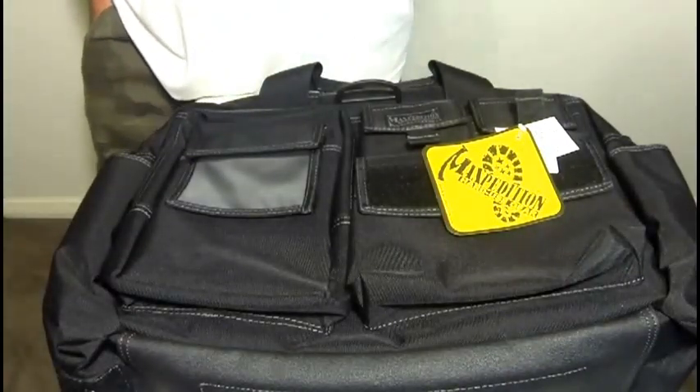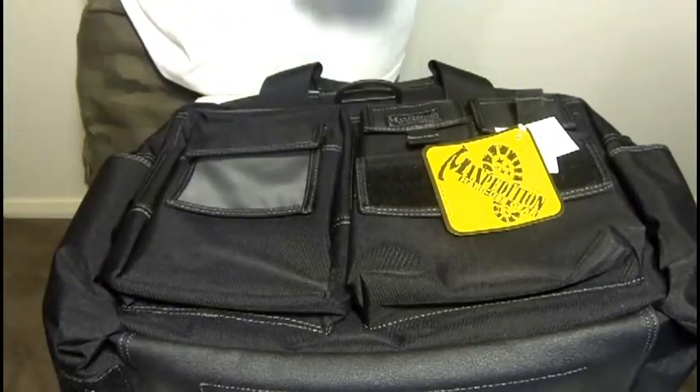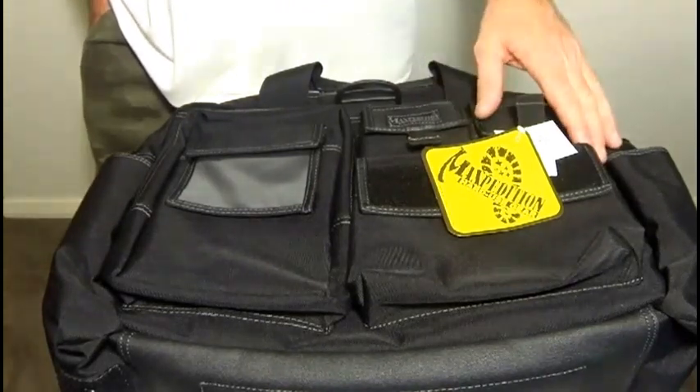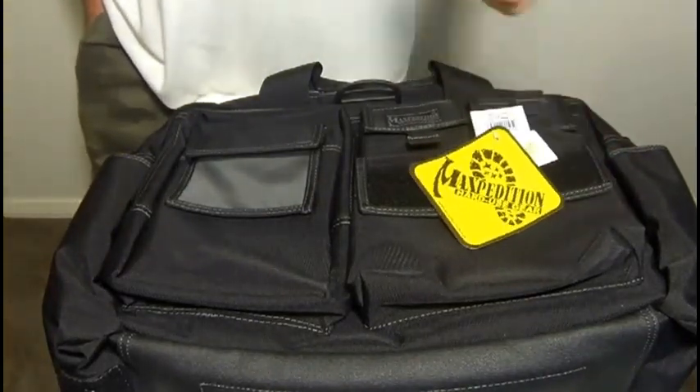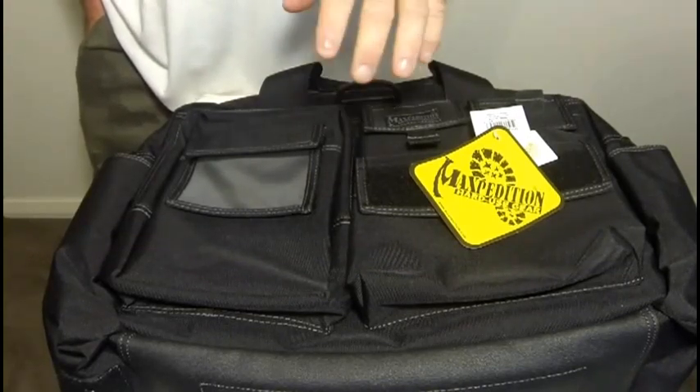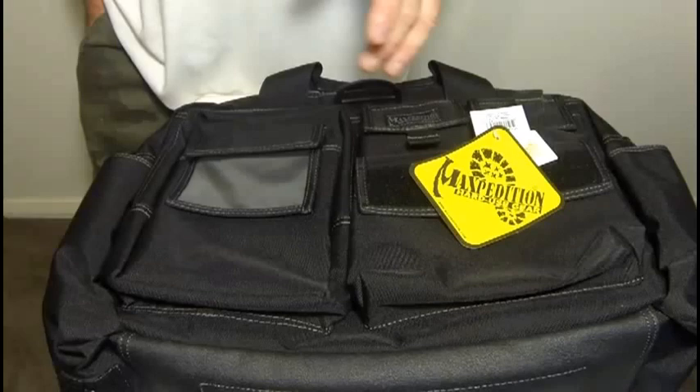Hi everyone, taking a look at the Maxpedition Operator Tactical Attache. These attaches are designed for rugged and urban environments. The bags provide multiple storage options, lockable zippers, dual grab handles, and removable and adjustable tactical shoulder slings.